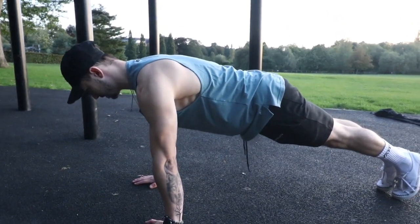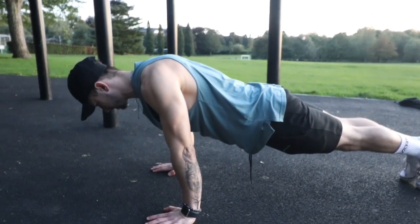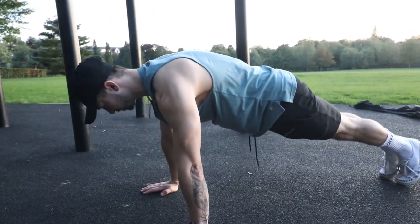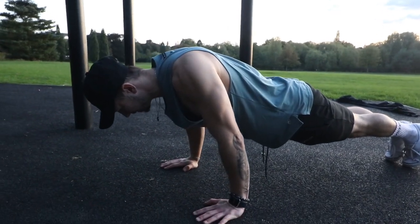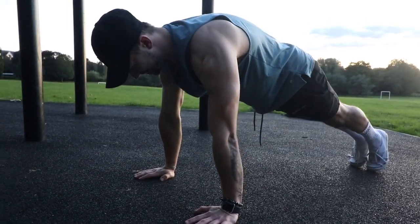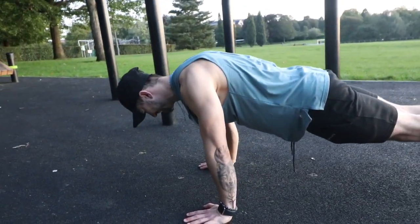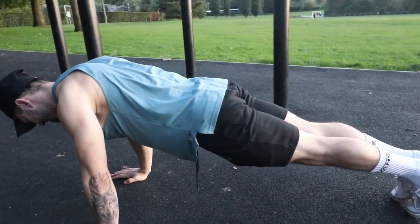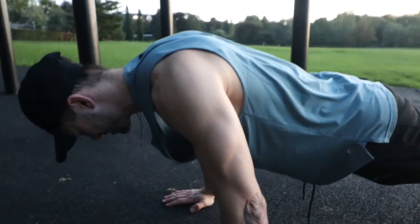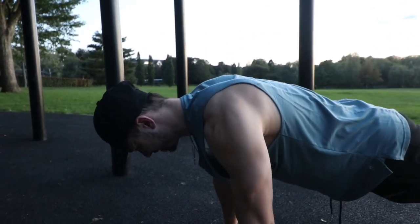The second exercise is scapula push-ups. Get into a normal push-up position, then come down and just relax your scapula without bending your arms at all into that retracted position — not active retraction, just relaxing. Then protract them, push your shoulder blades apart, and push yourself up into the top position. Maintain a tight core and a hollow body position throughout. This is going to help with pseudo planche push-ups, planche static training, and regular push-ups as well.